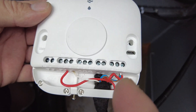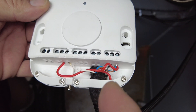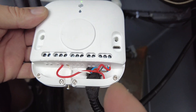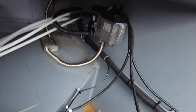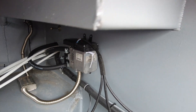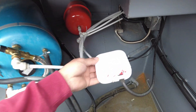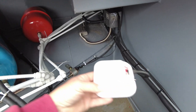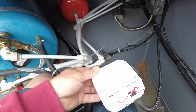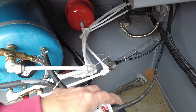On the 12-volt side, T1 is negative and T2 is positive. That's going directly into my Wabasco and it's currently working. I'll just seal this up and put it on the wall somewhere so it's out of the way.